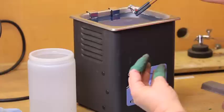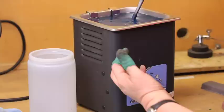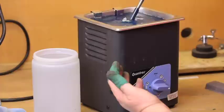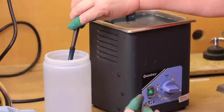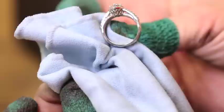The final step of the process is to rinse again in the ultrasonic, which removes the polishing compound off the ring. Finally, rinse with water, wipe with a cloth, and place in your showcase a product that's certain to attract attention and sell.